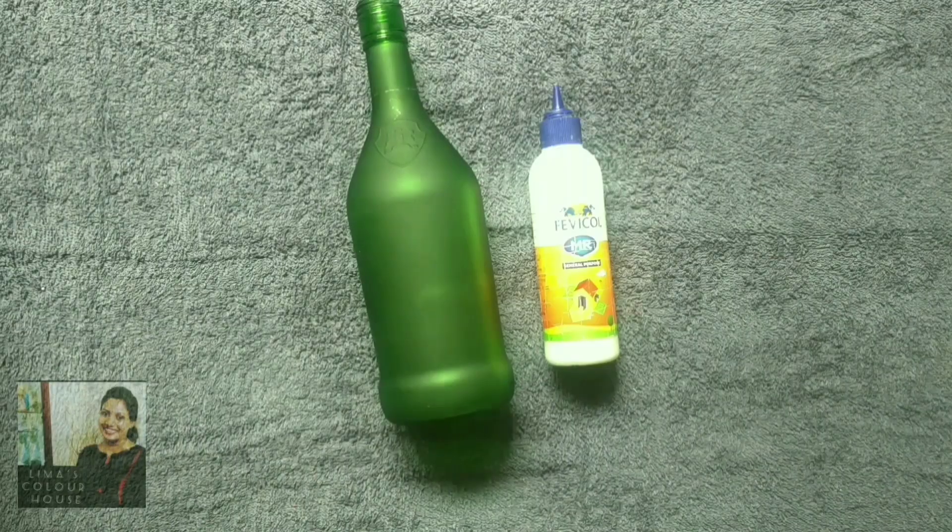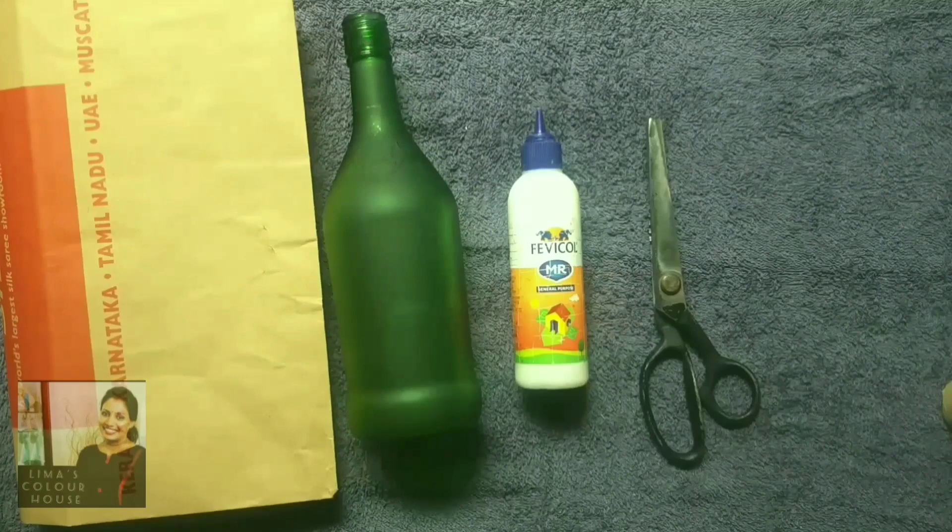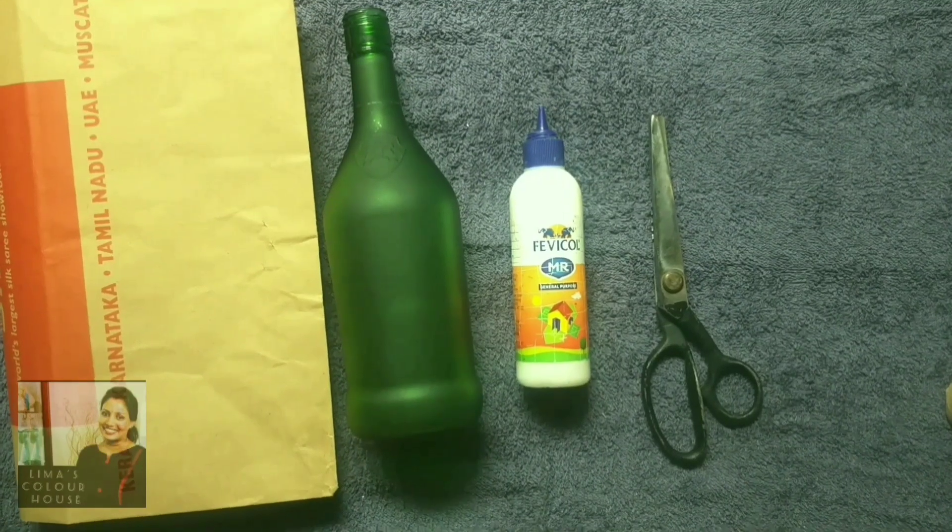The craft materials are a bottle, Fevicol, a paper bag, and scissors.